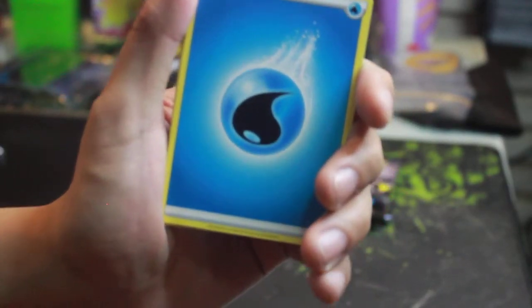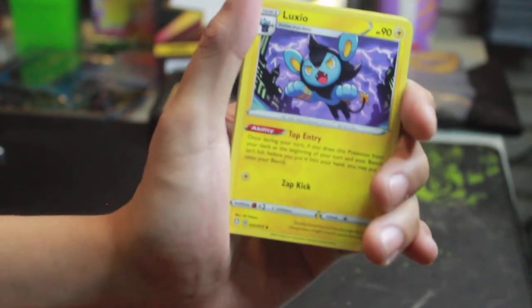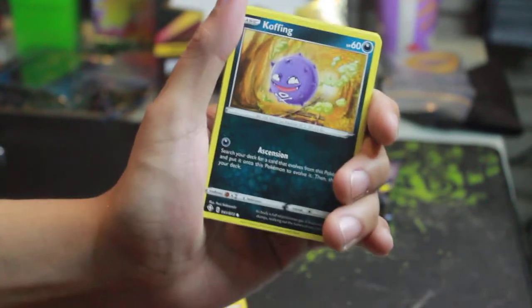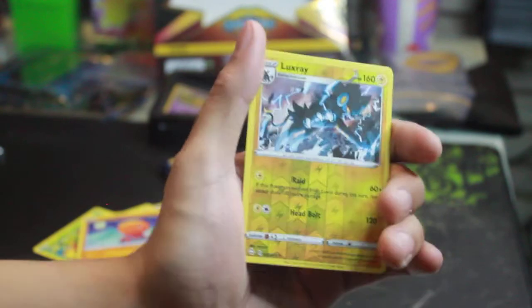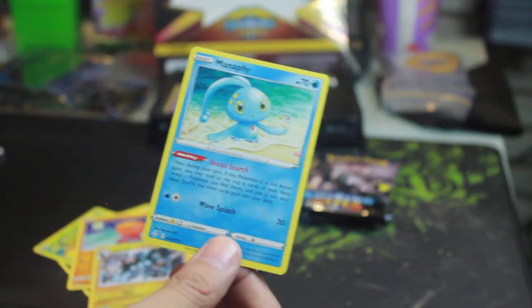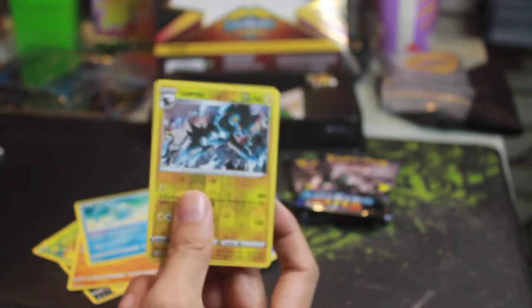We got water energy, Tropius, Luxray. We got Gym Trainer, Bea's Zerene. Coffinfish, Grookey, Trapinch. A reverse holo Luxray — look at that, it's a reverse holo Luxray! And for the rare it's Manaphy — very important for water-based decks because it gives you the ability to choose a Pokémon and put it in your hand. So the rare is Manaphy and the reverse holo is Luxray.